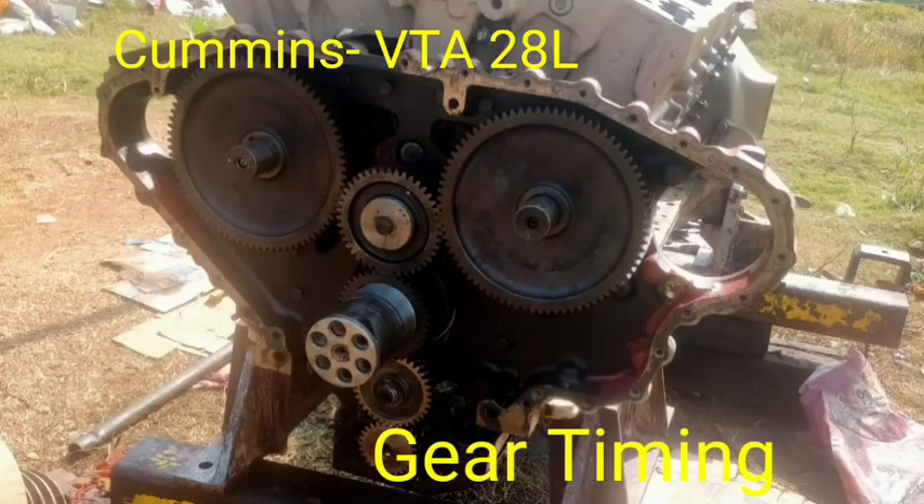Hi friends, today I will show you the gear timing of the Cummins engine model VTA-28L.